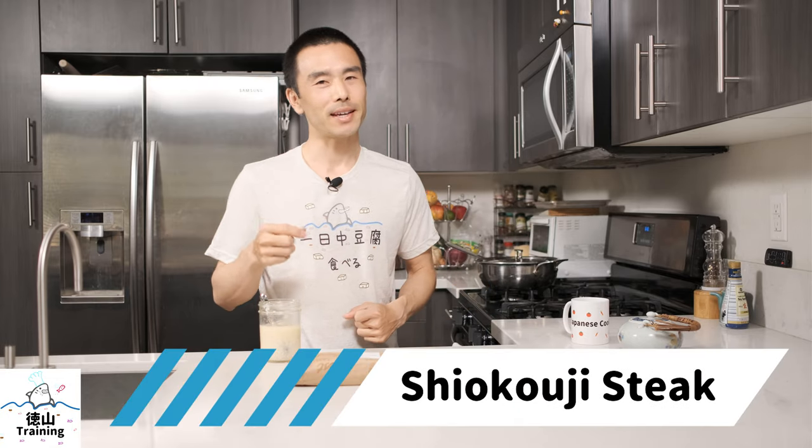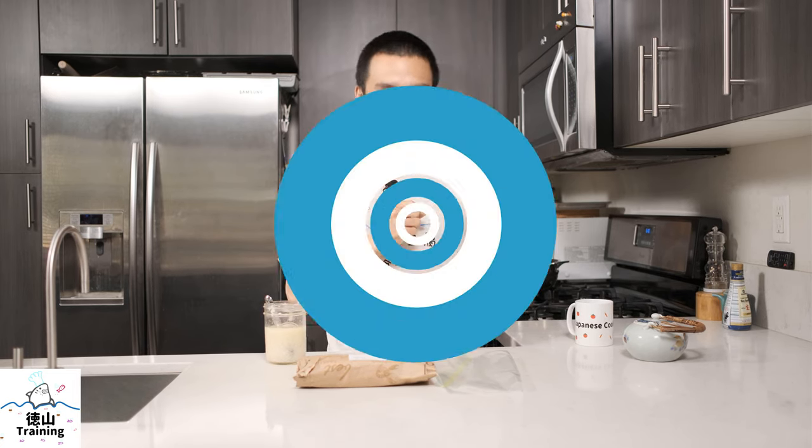Today what we're gonna be doing is actually making some steak. Shiokoji steak is one of my favorite steaks, or ways to prepare steak. If you've never heard of that before, that is what we're gonna be making today, so stay tuned.